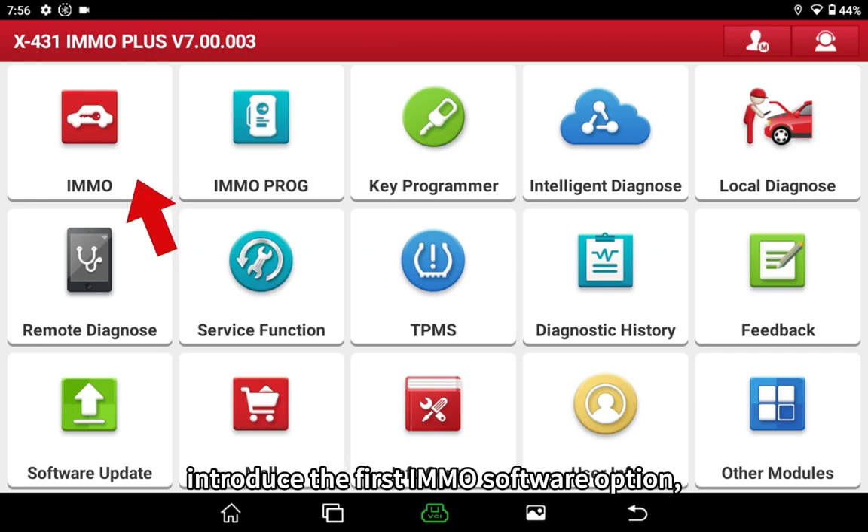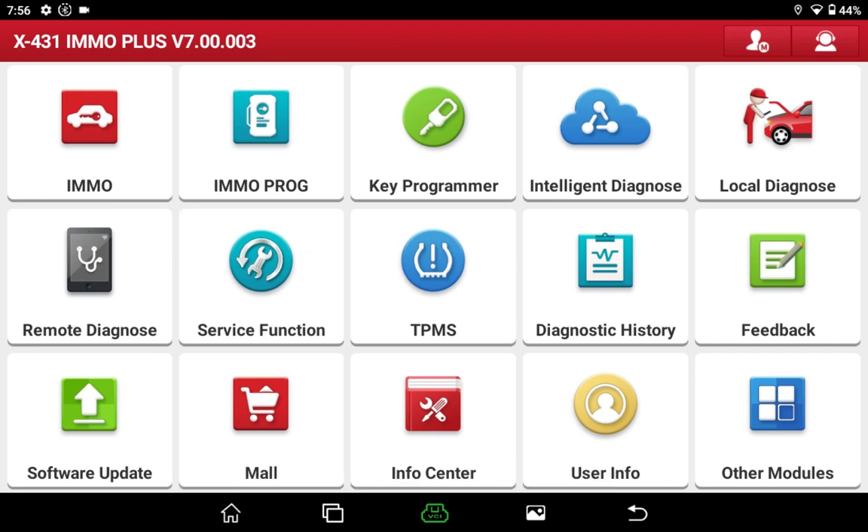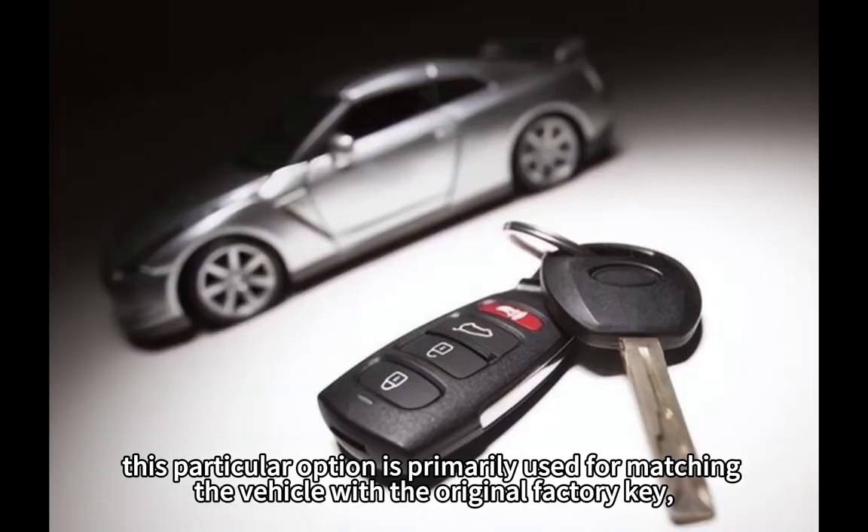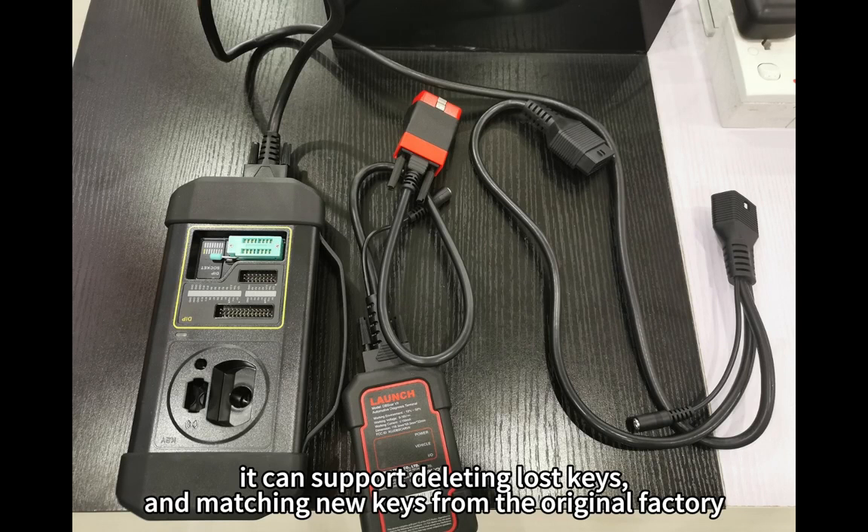Introducing the first Emo software option. This option is primarily used for matching the vehicle with the original factory key. It can support deleting lost keys and matching new keys from the original factory.